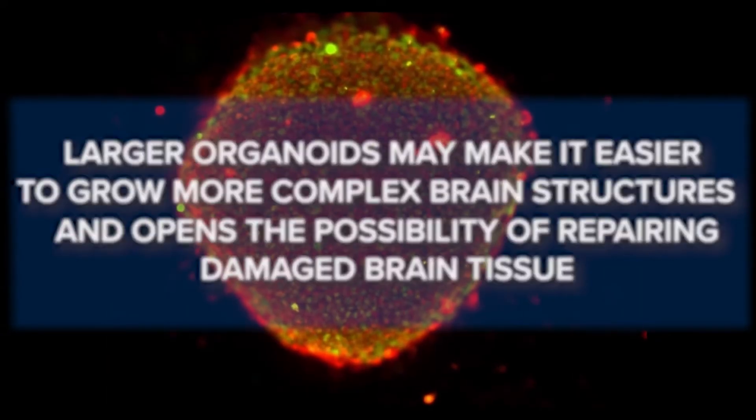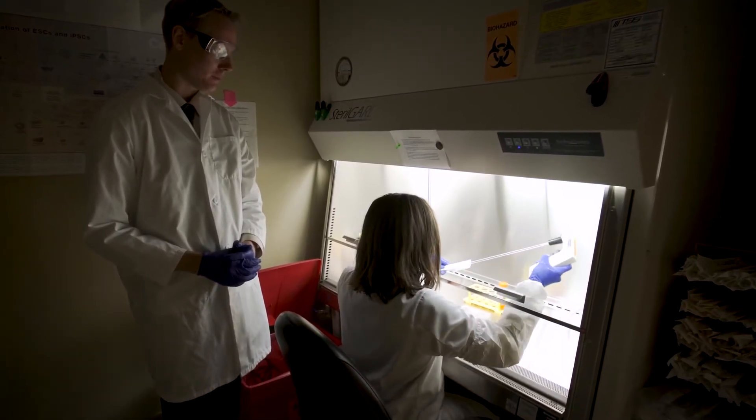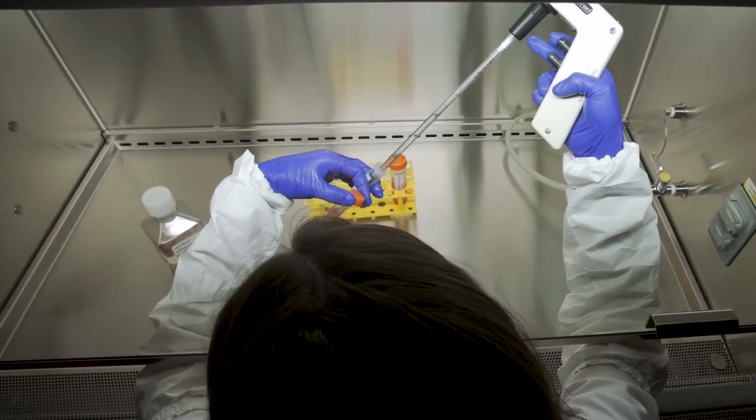It would be fantastic if we were able to grow all the layers of the motor cortex and transplant that. And vascularization of that tissue may help with the graft surviving after transplantation.